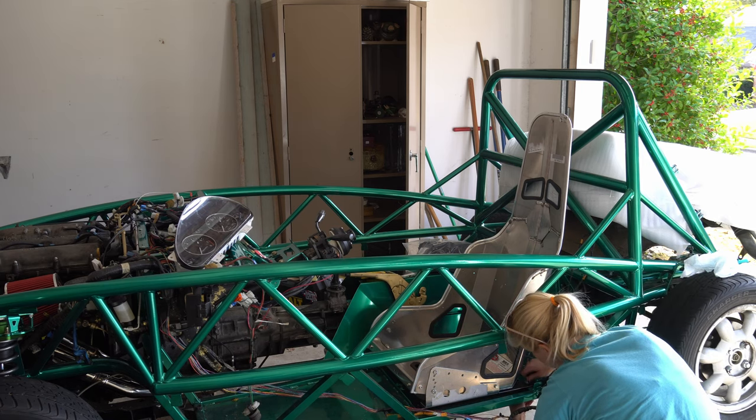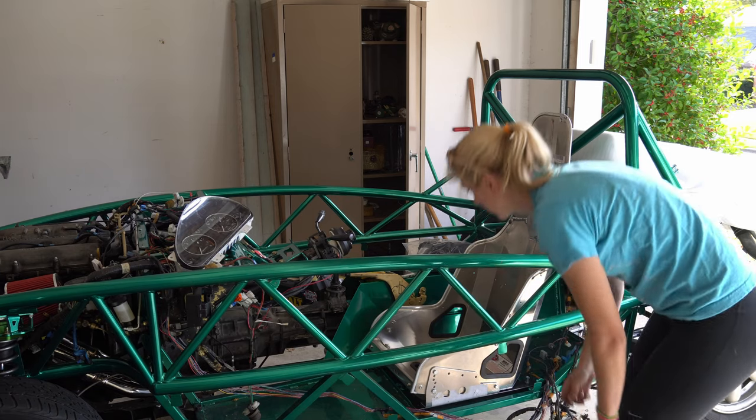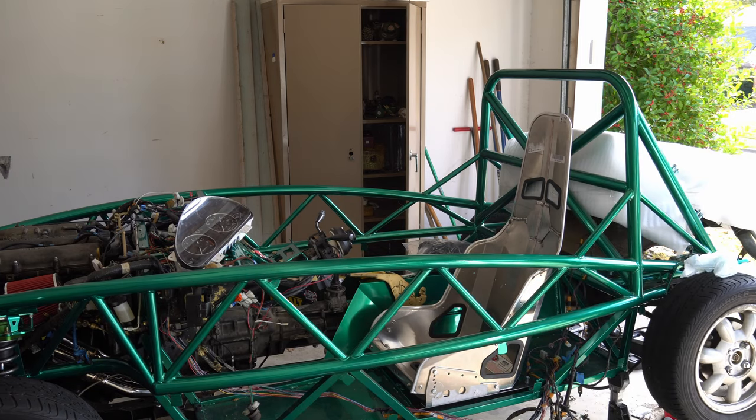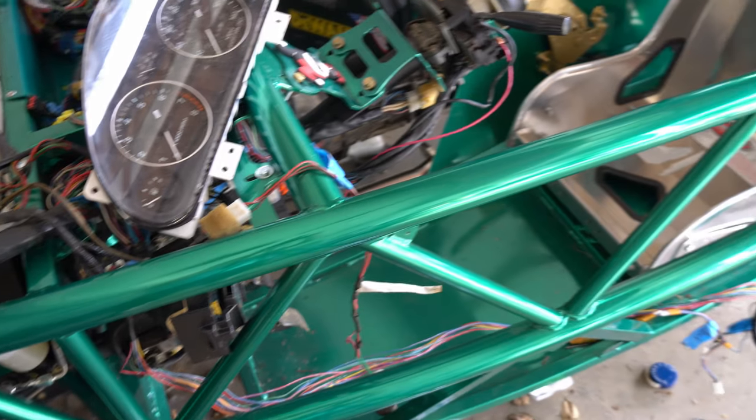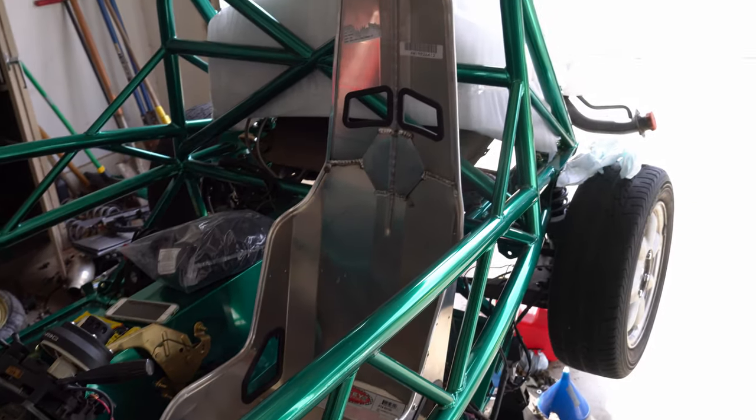Speaking of that hardware, I did read some things online that suggested installing them from the bottom up, with the head of the bolt being underneath the car. That was surprising to me because you'd think you wouldn't want it to fall out if the nut gets loose. But it does make sense — you don't want the car to bottom out and tear up the threads on that bolt. This was the first time I'd read anything like that, so I'm open to interpretation. If you guys have thoughts, let me know. And just like that, the seat is finally installed.